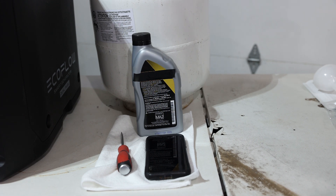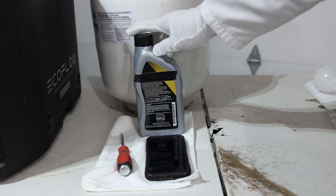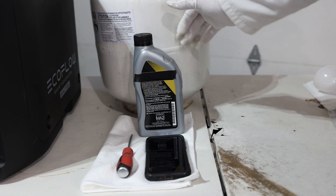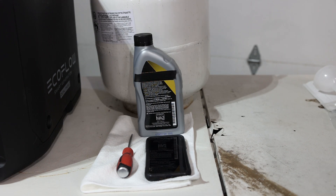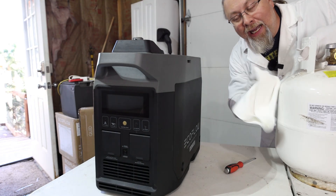Now what's not included that you're going to need? You're going to need oil — there is no oil supplied with the generator. You're going to need a flathead screwdriver, obviously you're going to need fuel (in this case propane), a mobile device to get into the setup and configure some things, and a rag to clean up what is about to happen.